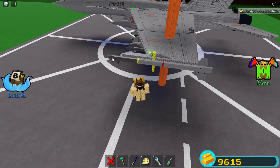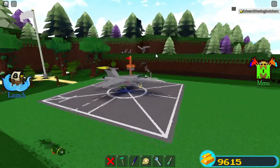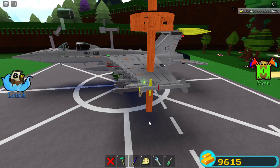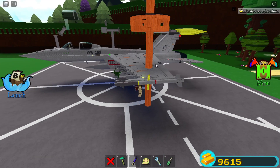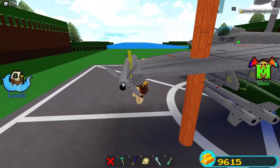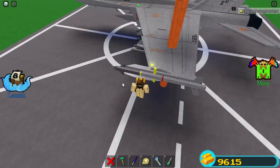First you have to take a dummy model of your missile, like this, and then place it onto your fighter jet or your aircraft. So I've done that to see how it would look and how it would be placed.